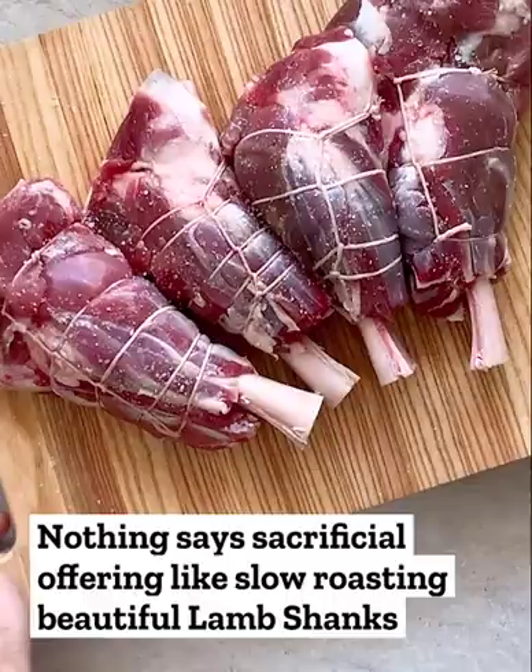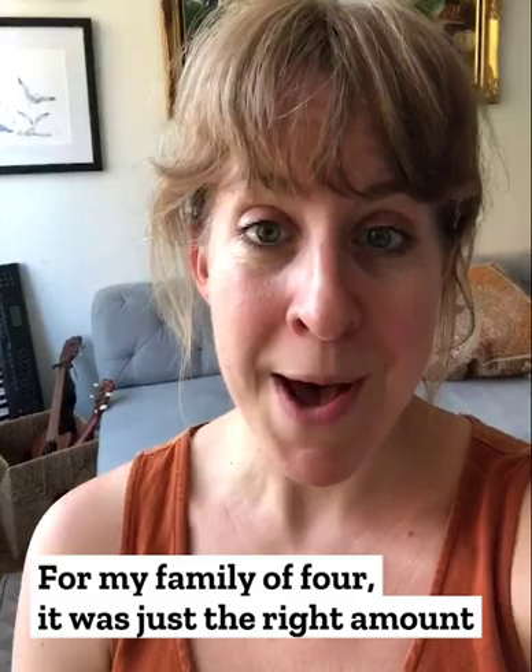And nothing says sacrificial offering before Yom HaDin like slow roasting a beautiful lamb shank. So it's really, really great. You can buy just one if you're not entertaining, or more if you are. For my family of four, on Passover, it was just the right amount to get the tradition that we wanted and the flavor that we wanted without having an overwhelming amount of leftovers.